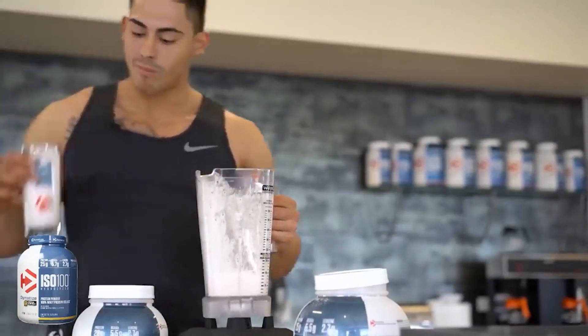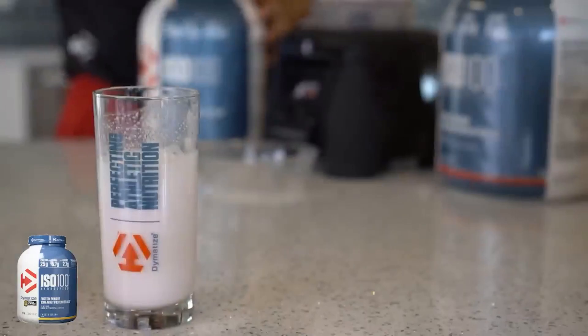We would like to hear which of these products you like the most and why, so please put that in the comments section below.